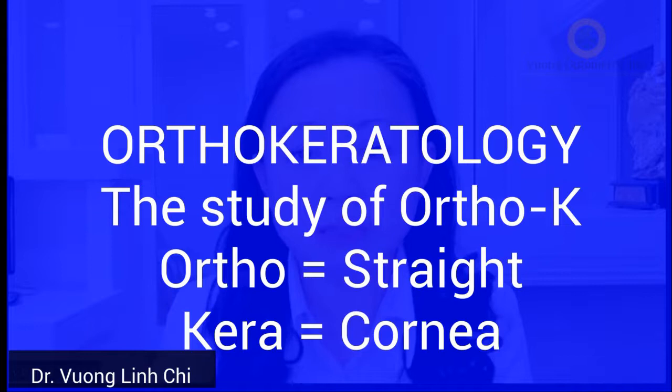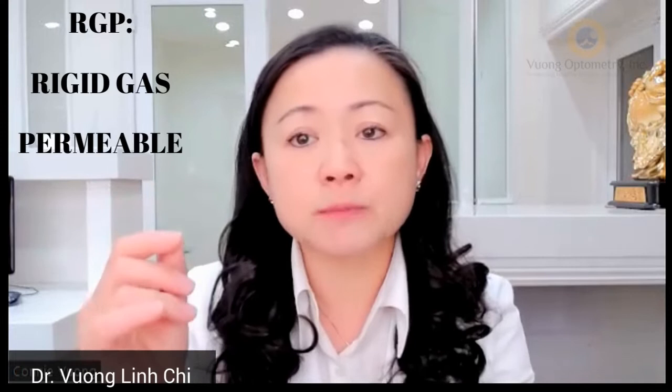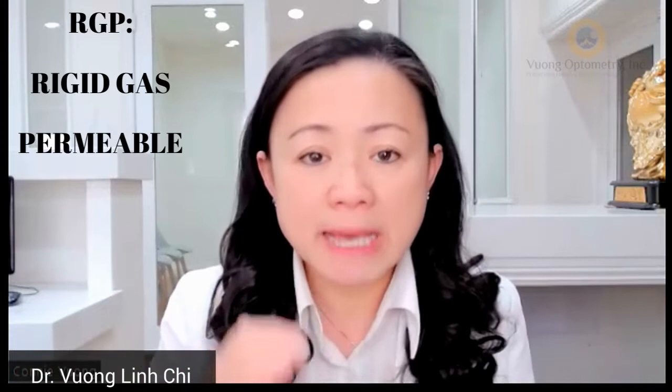Let's talk about what is ortho-K. The word 'ortho' stands for being straight — keeping something straight. 'K' stands for kerato, and ortho-keratology is the study of keeping the cornea straight. Ortho-K is similar to RGP — rigid gas permeable. It's made of a material that allows the eye to breathe. It does not cause the eye to be too dry compared to soft contact lenses. It allows gas to travel between the cornea and the tear layers — that's why it's called rigid gas permeable.